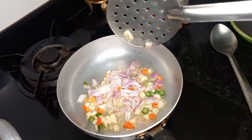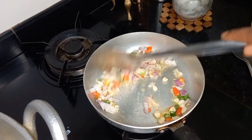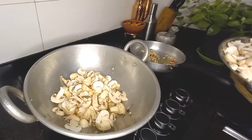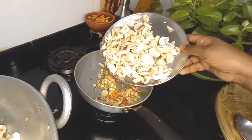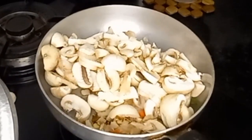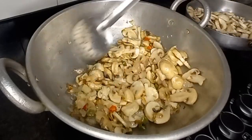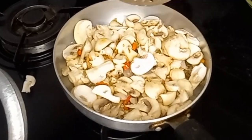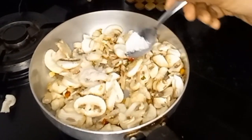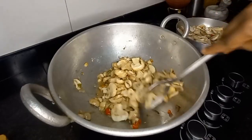We will fry it for 1 to 2 minutes in medium heat. I will fry it in the first cup of rice, 1 packet of rice. If we can fry it in the first cup, we will fry it in 3 cups. And we will fry it in 1 packet of rice — 1 to 2 pieces, 1 to 3 pieces of rice.